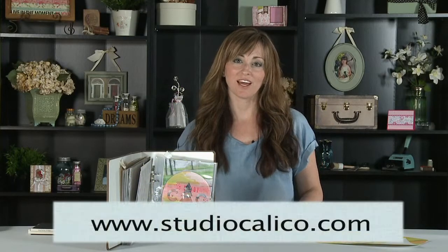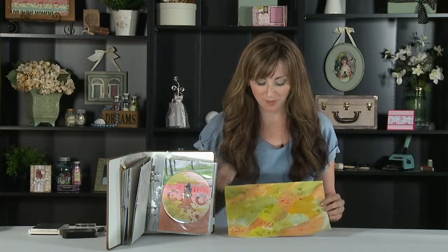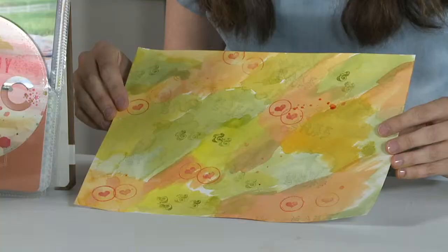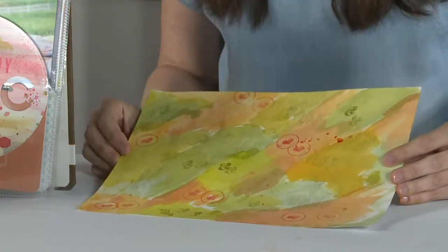Hi, I'm April Foster with Studio Calico, filming with Scrapbook Expo. This is part two of watercoloring with mist. This is the piece of artwork we made in the last video, and yes, it's still quite ugly — like the ugly duckling — but I promise you it will turn into something beautiful, and this video is going to show you how.